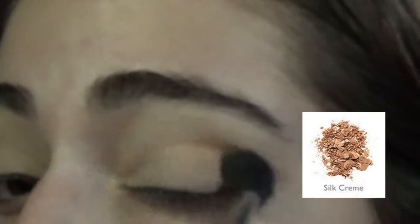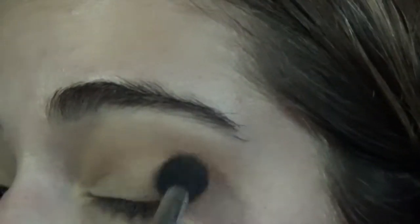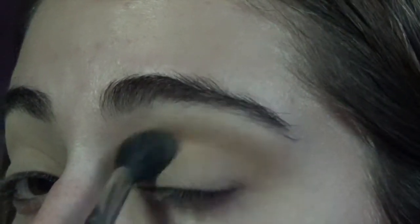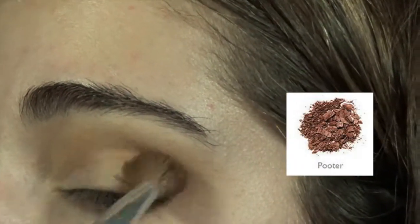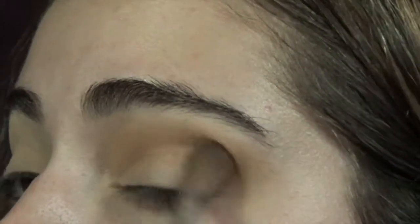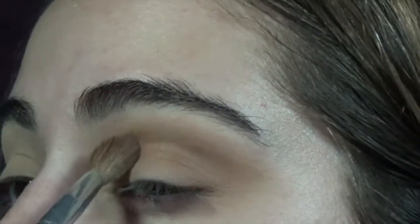For eye shadow today, I'm primarily going to be using the Jaclyn Hill palette. The first color I go in with is Silk Cream — though I probably should have used MFEO, the one right next to it, since this is a little more warm-toned and I wanted to stick to cool tones, but it still worked pretty great. I used the Morphe M330 brush. Then I went in with a Crown fluffy brush and the shade Poudre, which is right underneath Silk Cream, buffing it in circular motions and focusing on the outer edge.